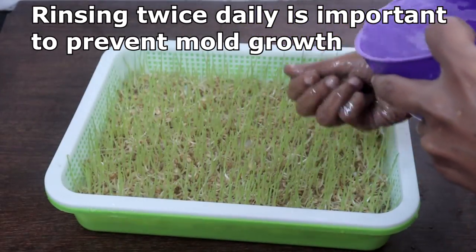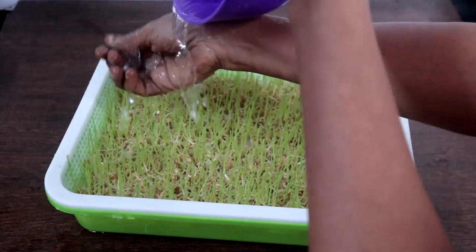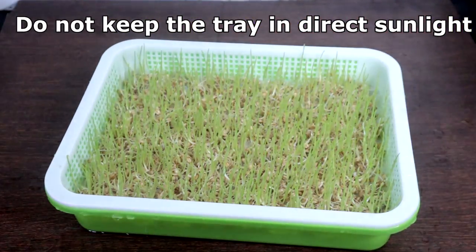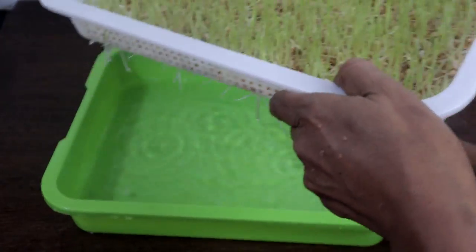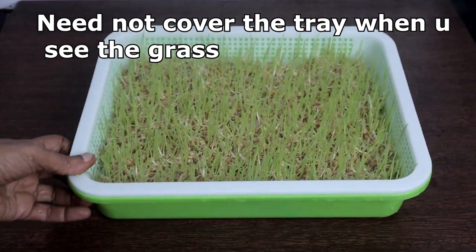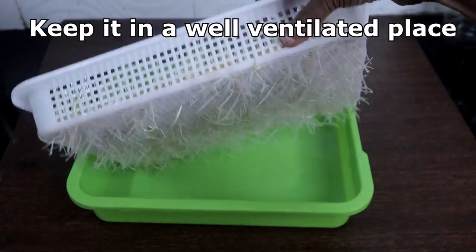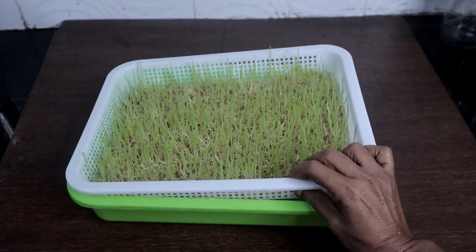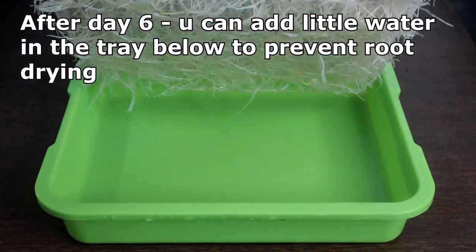Rinsing the grass twice daily is very important to prevent mold growth. Do not keep the trays in direct sunlight. You need not cover the tray once you see the grass coming. Keep it in a well-ventilated place. After day 6, you can add a little water in the tray.